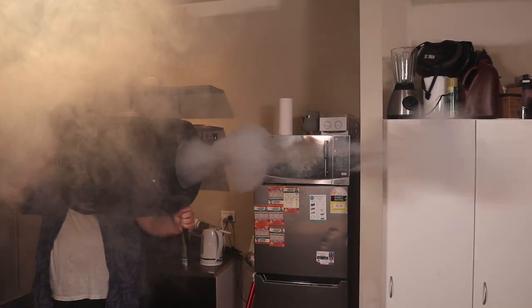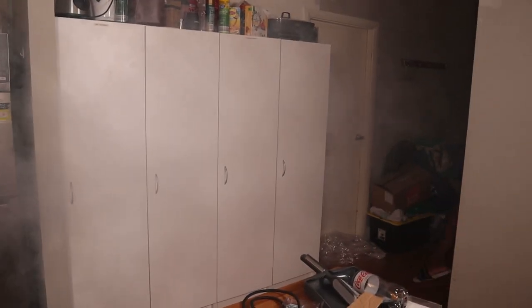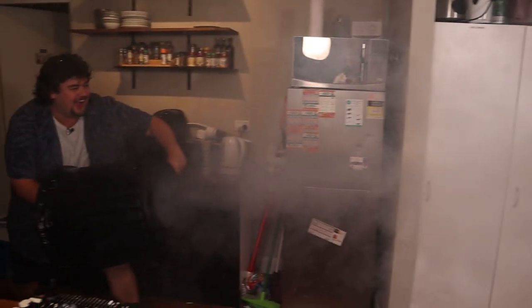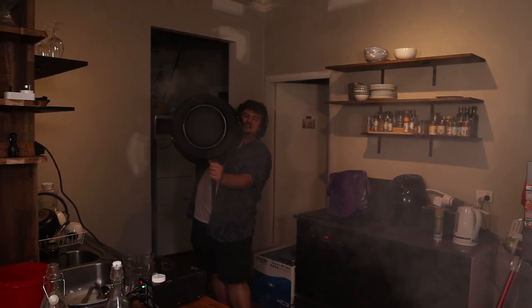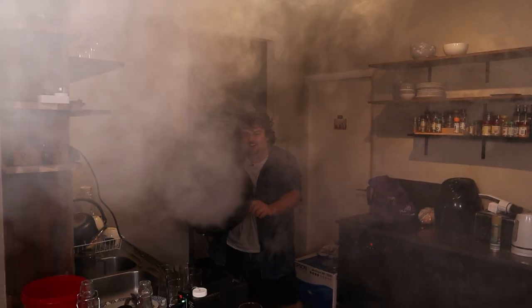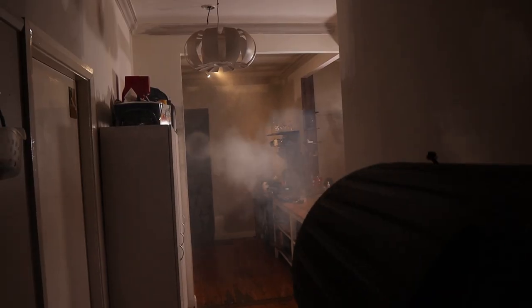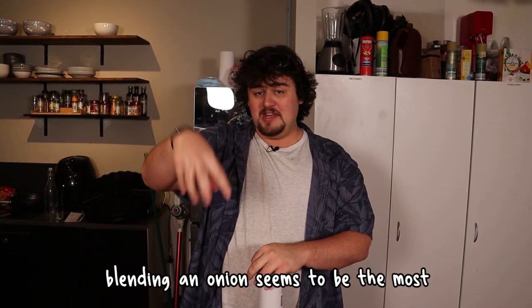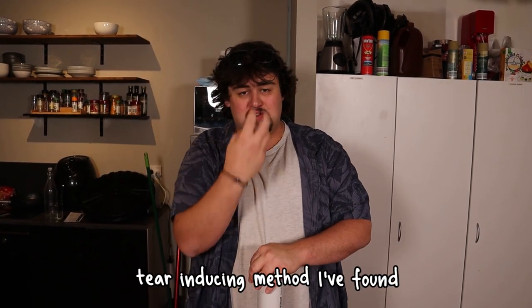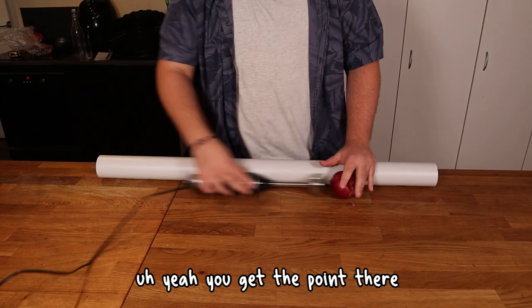Ready? Whoa! Yeah! Look at that! Oh my god! Now for the main show. I've tried a few things and just blending an onion seems to be the most tear-inducing method I've found. So we're gonna grab a stick blender and ram it into the onions. You get the point.